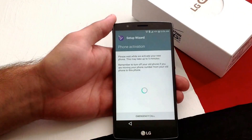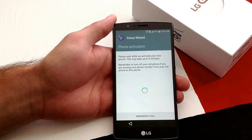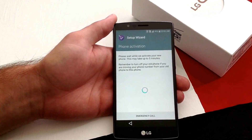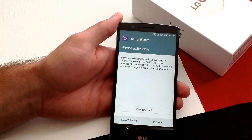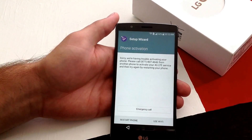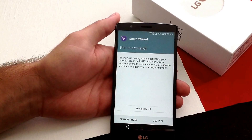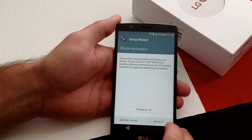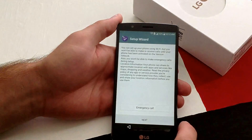Please wait while we activate your new phone — this may take up to five minutes. I'm just going to go ahead and pause my video. And here we go — finally it took us to this screen. It says sorry, we're having trouble actually activating your phone, please call this number. I'm not going to be activating it onto my line quite yet, so I'm just going to go ahead and hit use Wi-Fi.